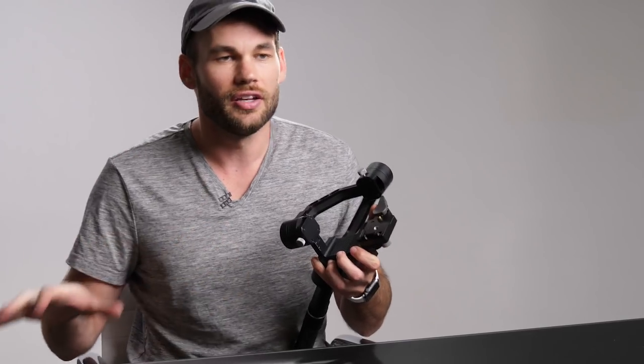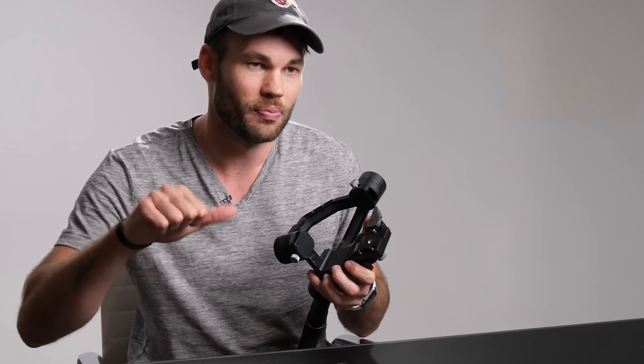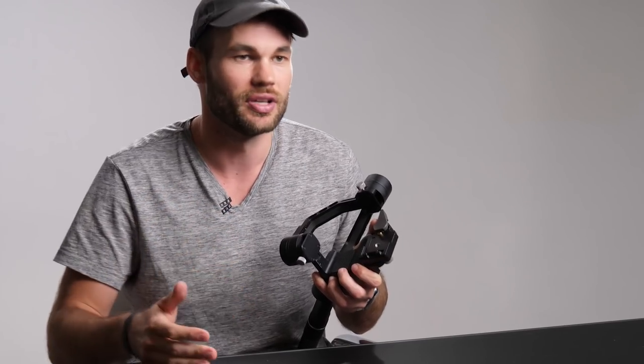I've decided to use this plate system because I use it with every single one of my tripods as well. I can make this plate work with my pan heads and with my pistol grip ball heads when I'm shooting still photography. I love the fact that I have one system that works for everything.